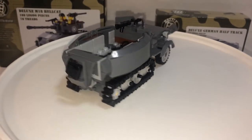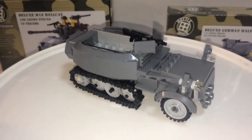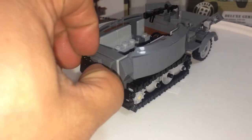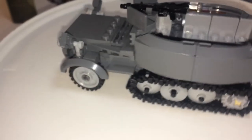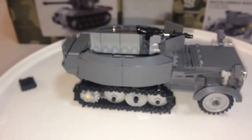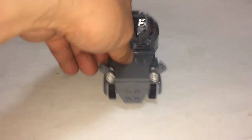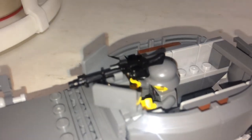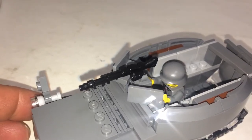The half track is really cute and looks cool. You have an MG 34 on top and a fuel can you can take out in the back. Inside is just the steering wheel, and you have headlights along with what I believe are side view mirrors. The back door does open. Tracks roll just as well as the Hellcat. With the minifigure in the driver's seat, the weapon was too close to his helmet, so I did a quick modification — much better, doesn't get in the way.